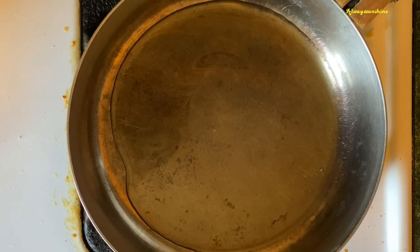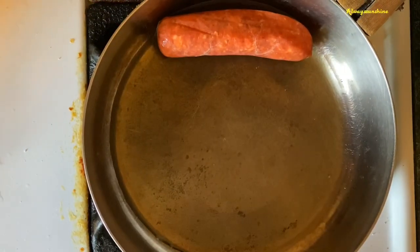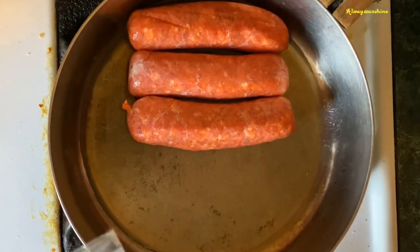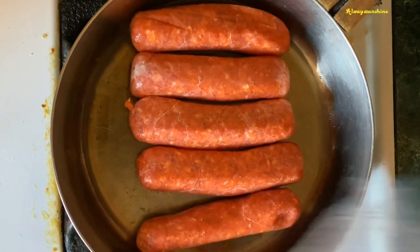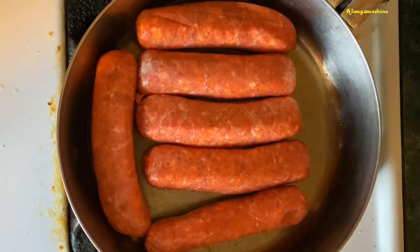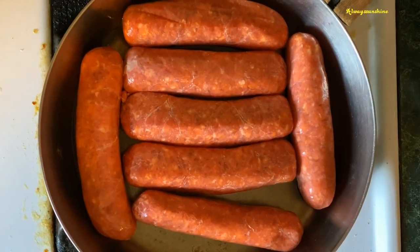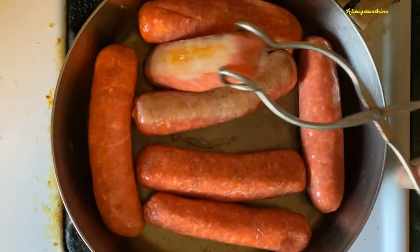We'll start off with some olive oil in the pan and brown the hot sausage first. I have about 20 links to do today, so we'll probably do this in about three batches — about six to seven links at a time. I'm using a sausage brand named Premio. I like their flavor and the heat it has; depending on what brand you use, you will notice a taste difference. These sit in there for about two to three minutes and then we're going to start turning them.